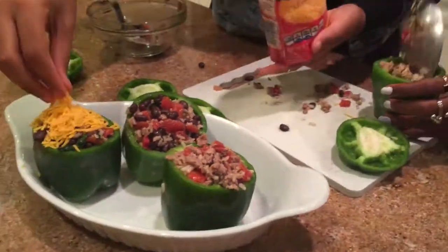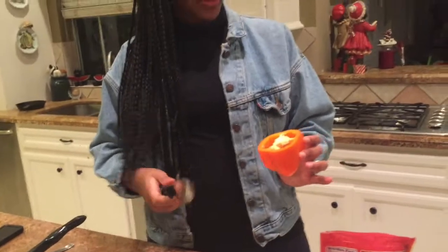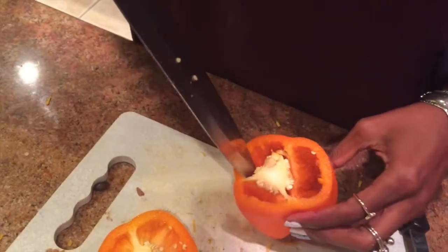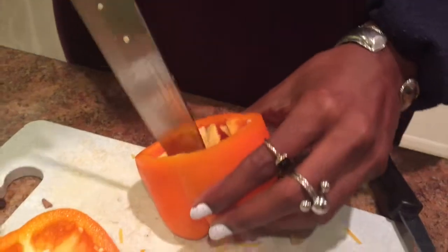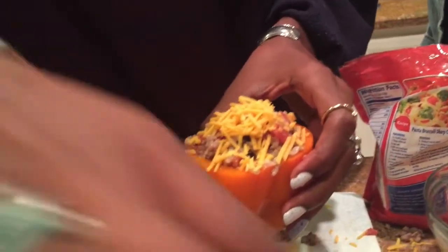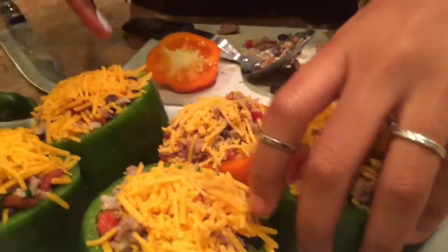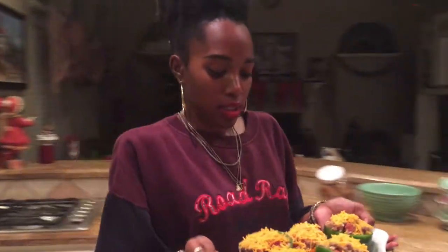I actually wouldn't use a knife this large because I like to feel agile when I'm using knives — this one makes me feel a little restricted. Alright, we're good! Let's get it — it's going into the oven, you guys. No turning back!